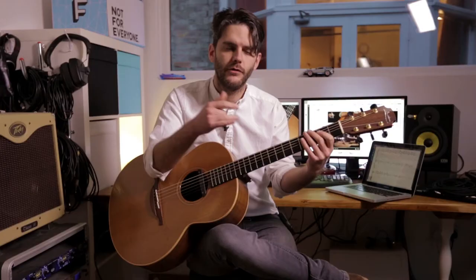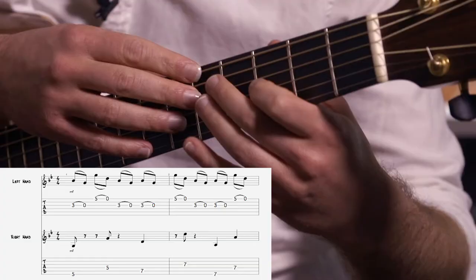And then the last little bit on fret 8. Put it back onto string 5 and string 3. Put it together with the left-hand tapping and it starts to come together.